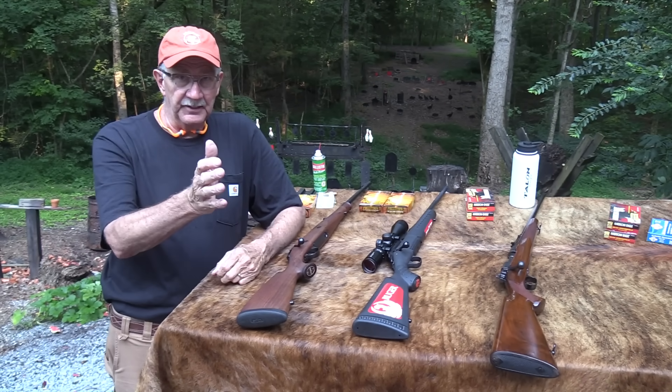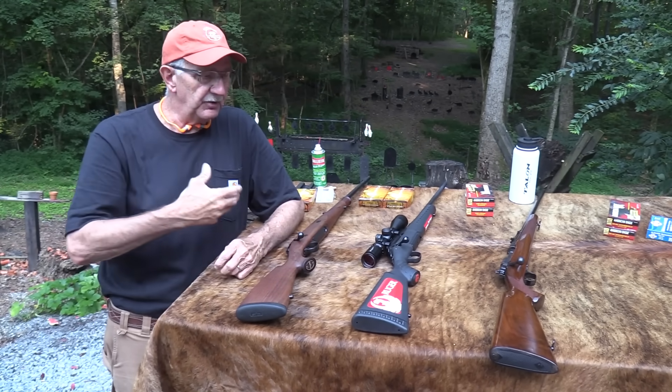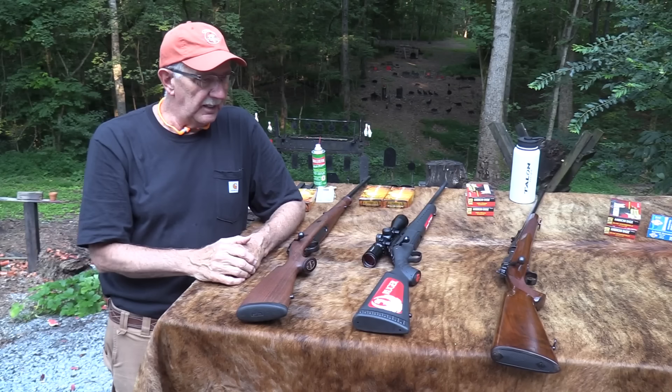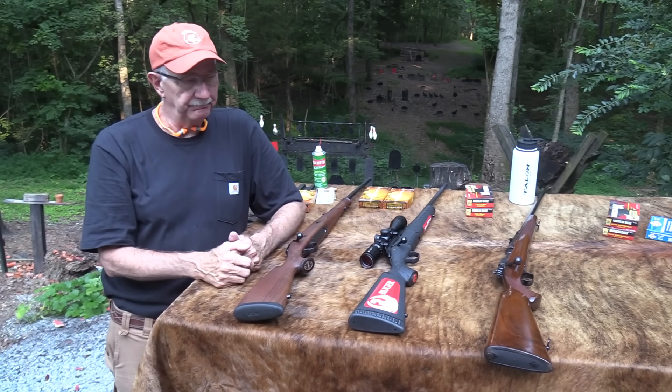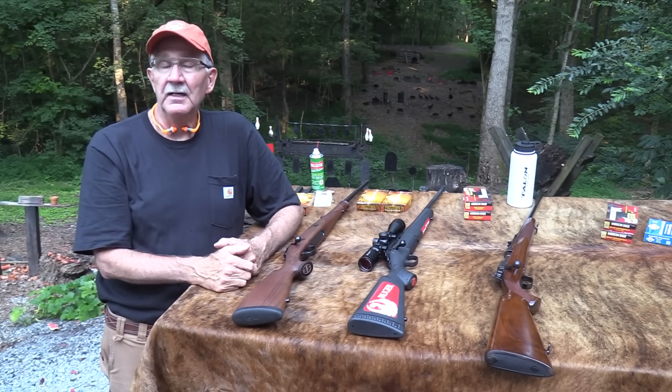Feel free to add to this, because those of you who shoot bolt actions a lot — bench rest them, hunt with them a lot — I know you've got some valuable input on both of these rifles. No doubt about it. Life is good.